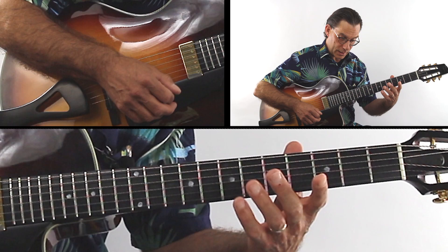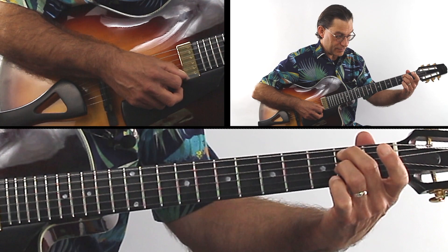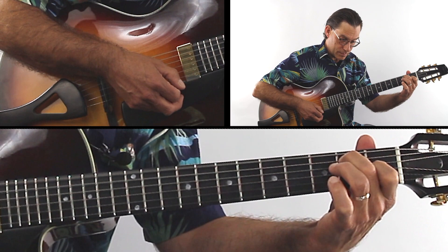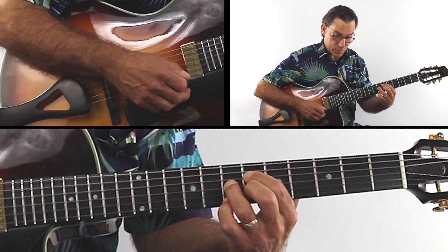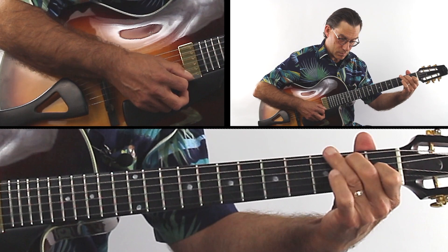F major 7th, open E — B minor 7th, you see that. So from bar 25, take your time.